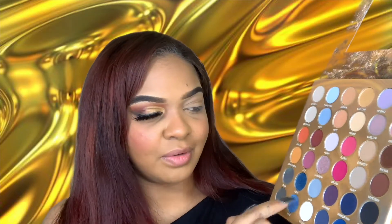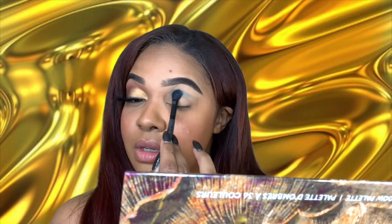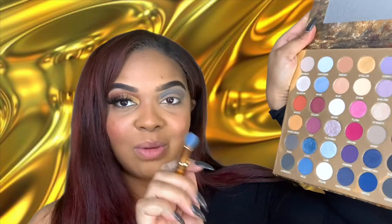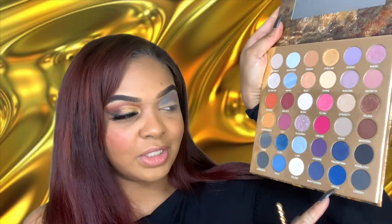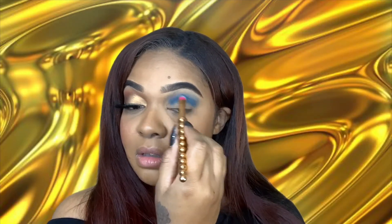I'm thinking we're gonna go in with this blue first, then this blue, and then darker shades. Let's take the shade Wild first — Wild is right here. Let's pack this into the crease. These shades in this palette are very, very pigmented — they're giving me life. I'm going to go in with Wild on the brush and then add the shade Venus as well, blending those two together and packing them down in the crease.